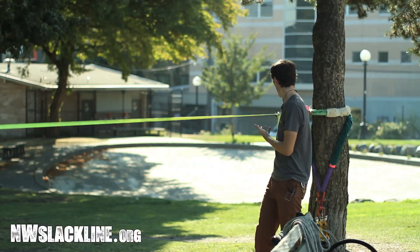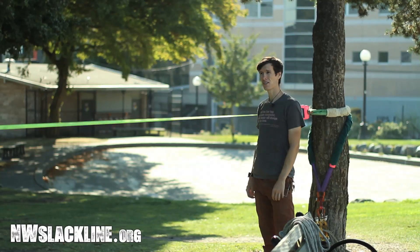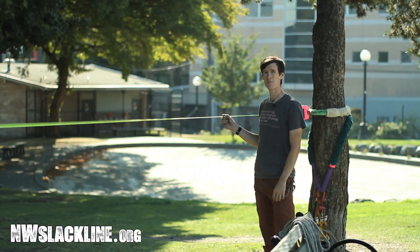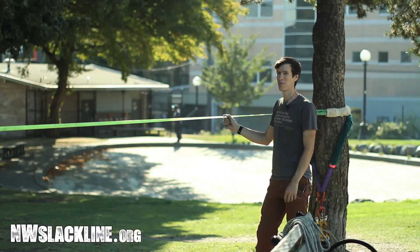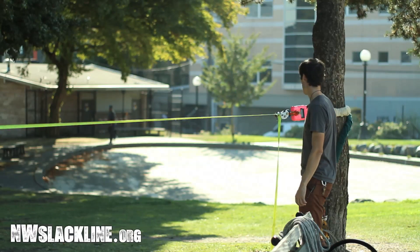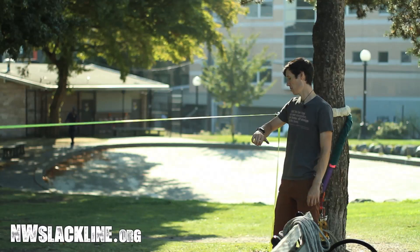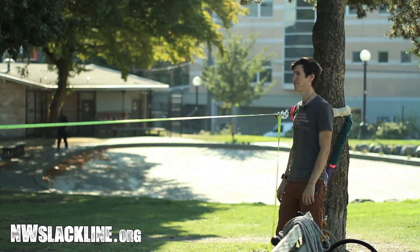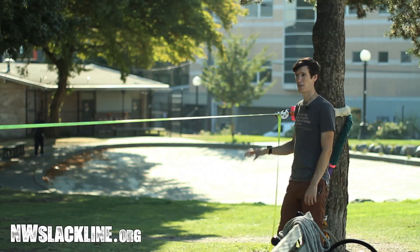Behind me I have a soft-pointed tubular one-inch nylon slackline. This is Sterling Tech Tape, which is very similar to Balance Community Slack Spec. On the line I have a dynamometer and I've pulled it to right now it's at 1100 pounds exactly. I pulled it 20 minutes ago and it was about 1150 to start, so it's dropped about 50 pounds. I feel like the line has settled quite a bit tension-wise.